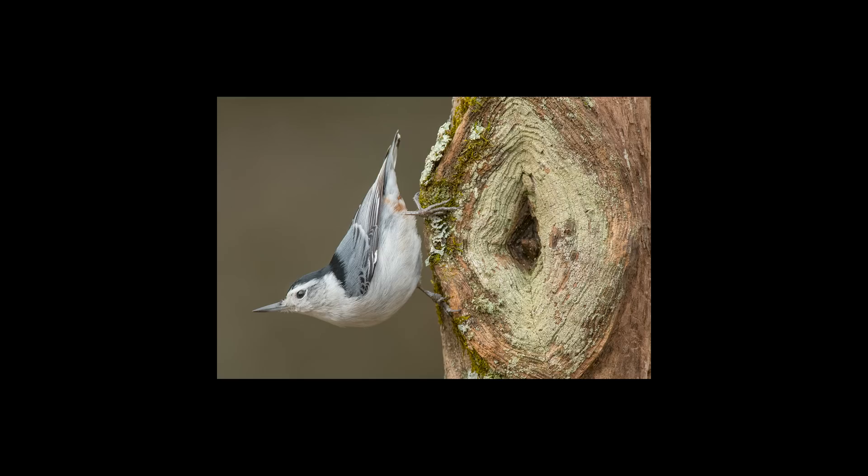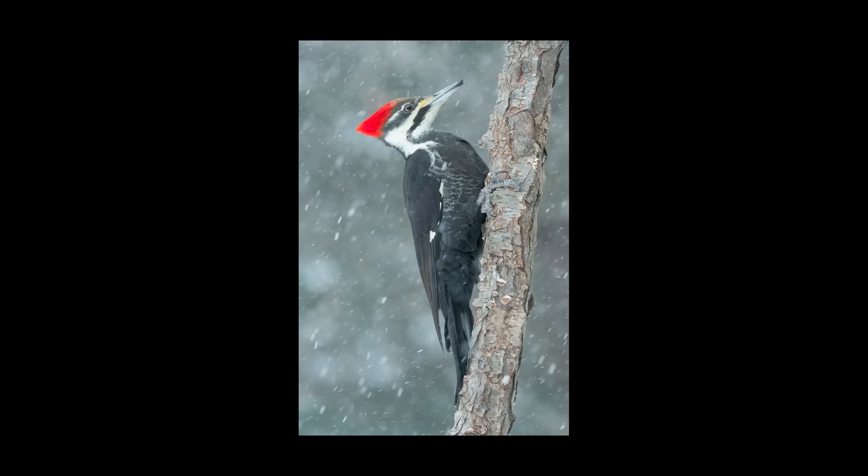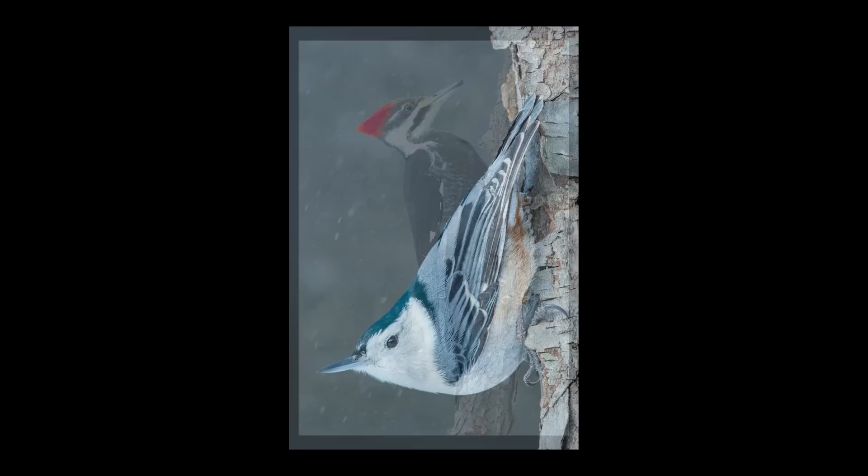You'll probably recognize this woodpecker post from the video earlier. For woodpecker perches, like with this downy, there's not going to be a lot of perch visible so we want texture, color, and something that sets off the bird well. We're lucky to have pileated woodpeckers come in — I like that this perch is a little smaller so you can see all the way around the branch and it really shows off the bird's size, plus there's interesting bark texture.